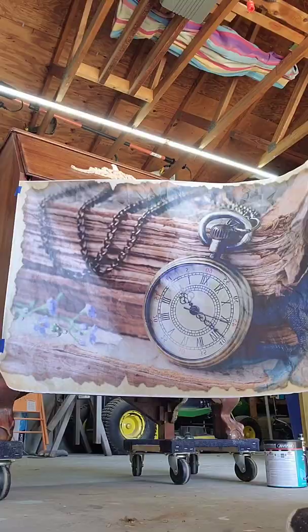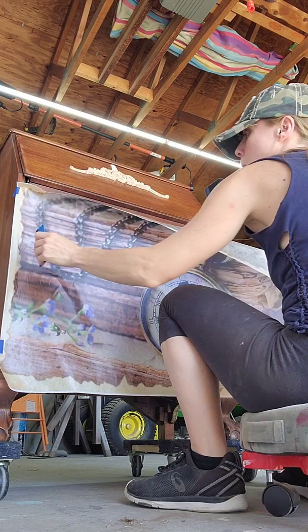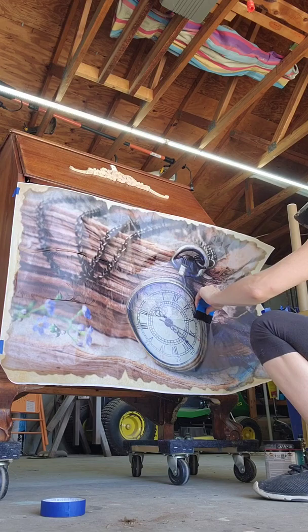Next I decided to use this decoupage paper from Grace on Design — it's called Study Time. I actually decided to buy this desk because I had this paper. Sometimes that's how it happens for me. I thought this needs to be on the secretary's desk, so I found one on Amazon Marketplace and got it.